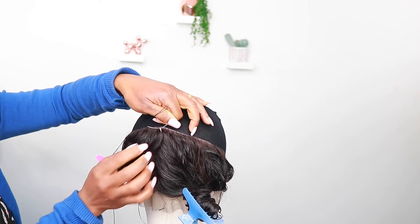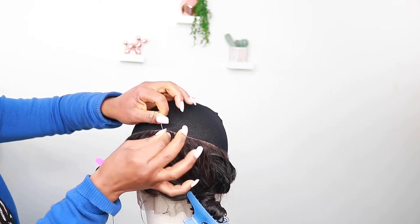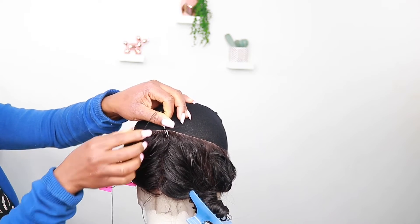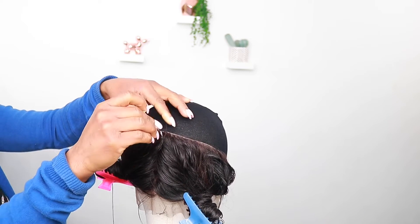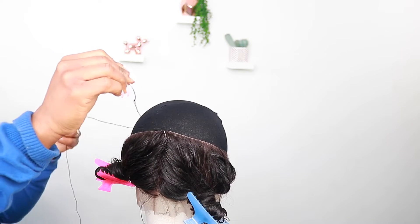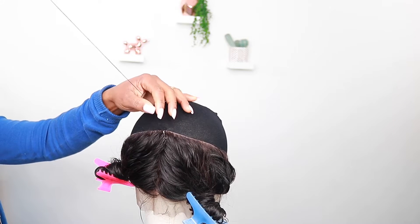I'm using my left hand so you can see what I'm doing. Pull the thread through, then loop it round two or three times — this is an extra measure to secure the knot. You really need to secure the knots because you don't want your wig unraveling. Every knot you tie needs to be secure.